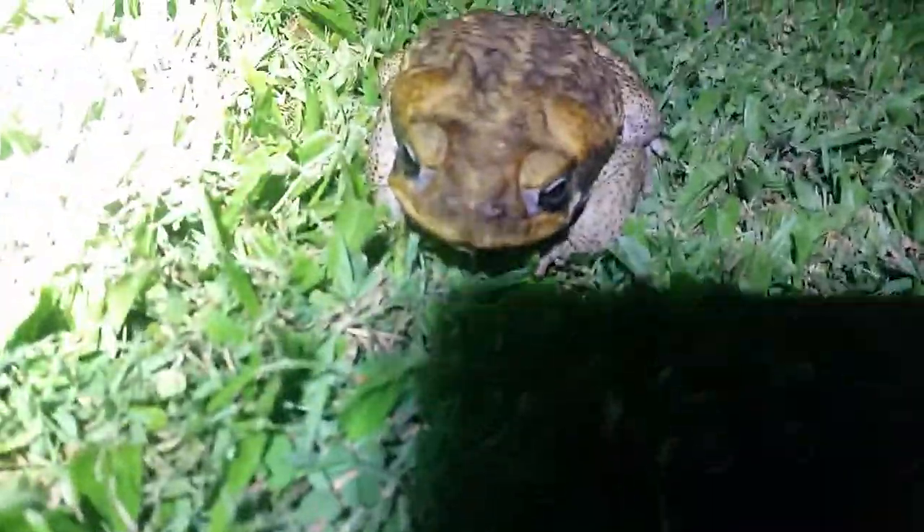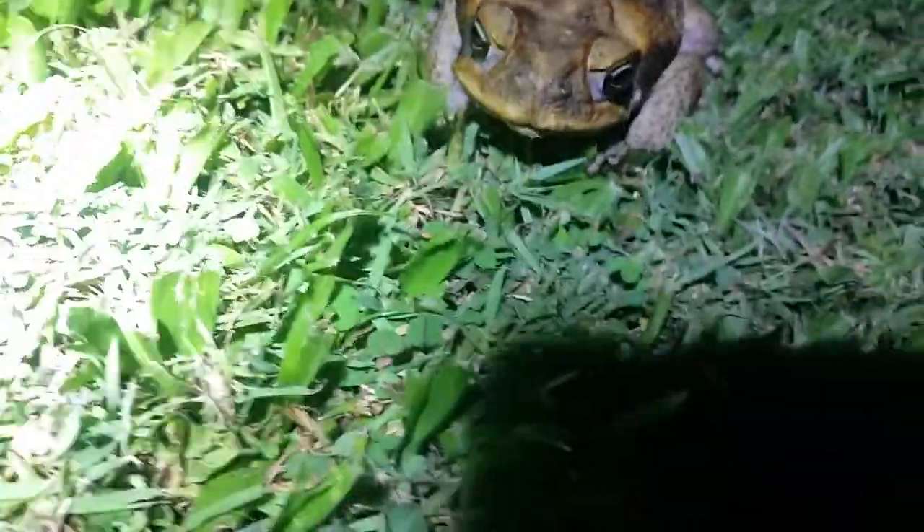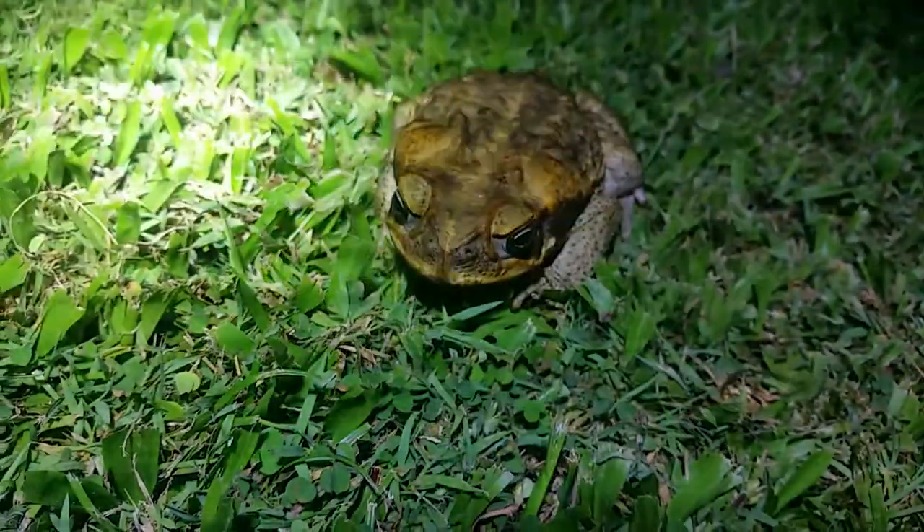Look at his face. Is he awake or asleep? Oh, he's awake. He's awake in the night because that's when he eats.